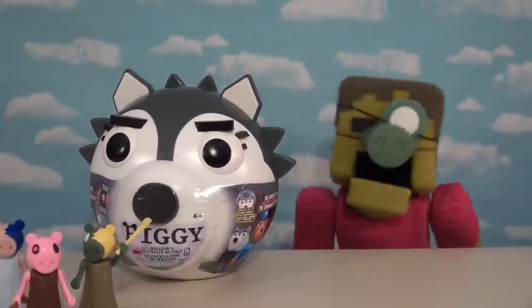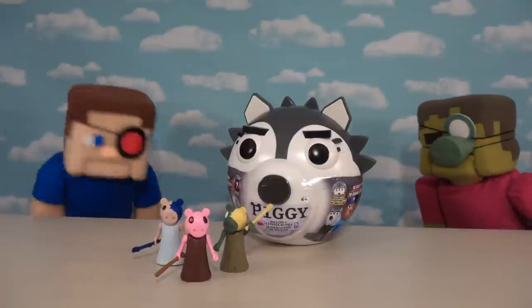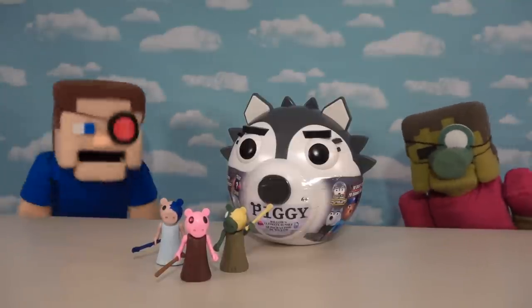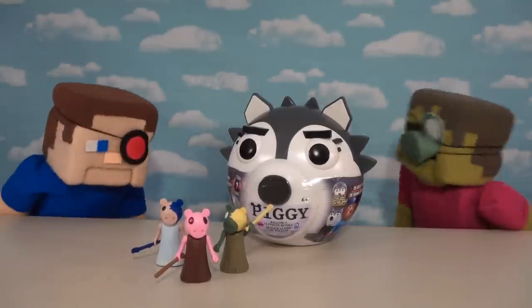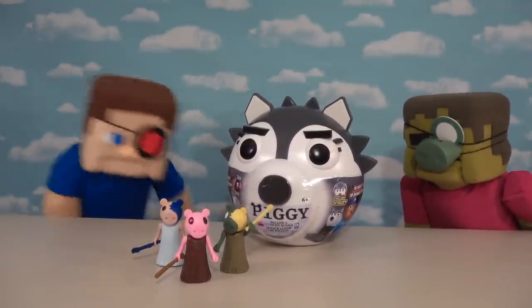I love opening Piggy heads. These are so great, especially if they include zombies. I don't know if they include any zombies, but you can rest assured that they have all kinds of cool cosplay items. I want to wear them! We'll see what we get, but all right, let's open this head up right now.